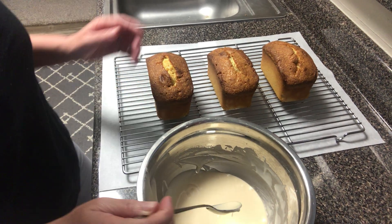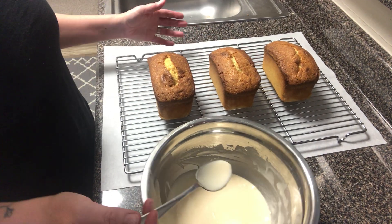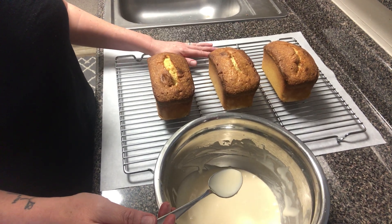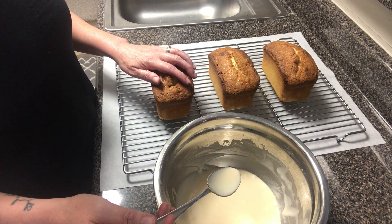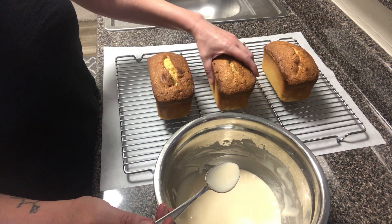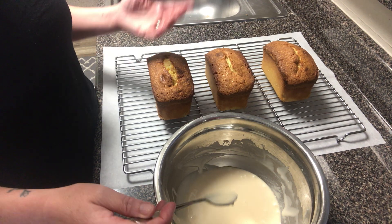When you are ready to glaze your pound cakes, the setup that I like to have is parchment underneath the icing rack, and then whatever I'm glazing on top. That's going to eliminate having a mess to clean up underneath.